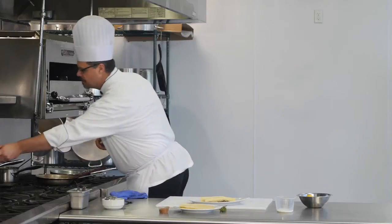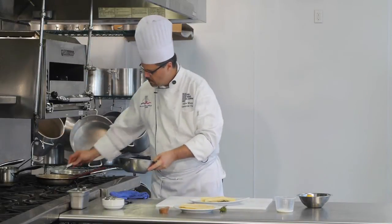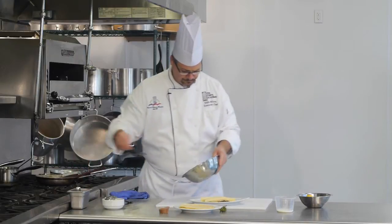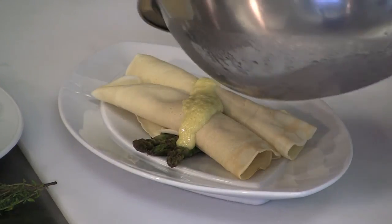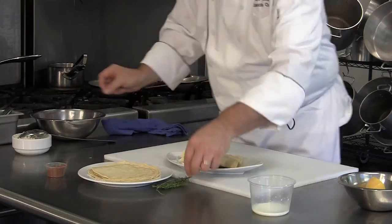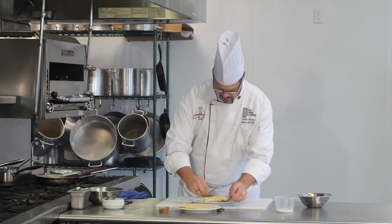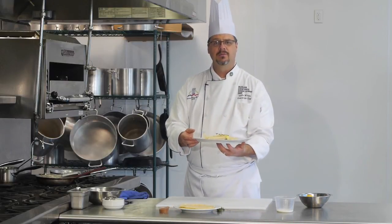To finish this, we'll take a little bit of hollandaise sauce and drizzle that over the top. Garnish with a little sprig of thyme, and we've made crab and cream cheese stuffed crepes.